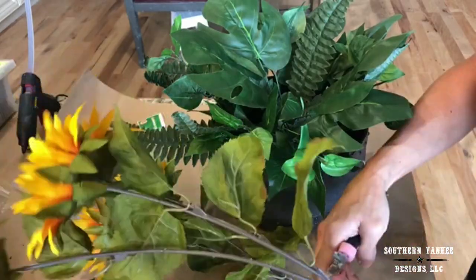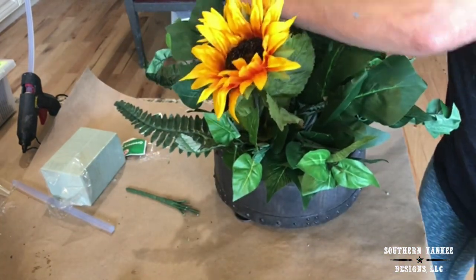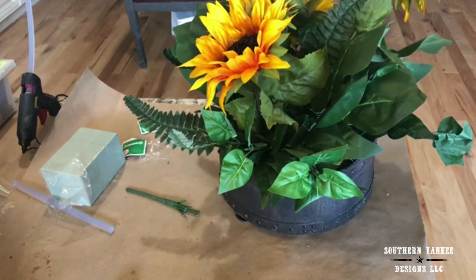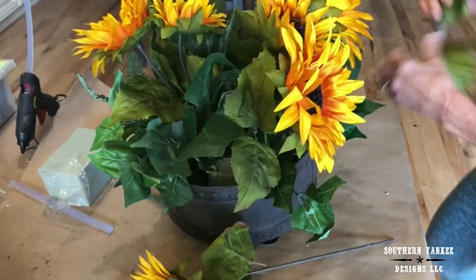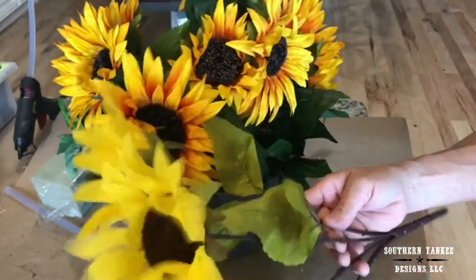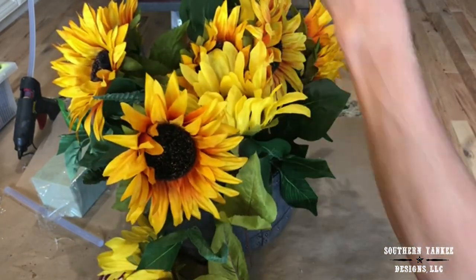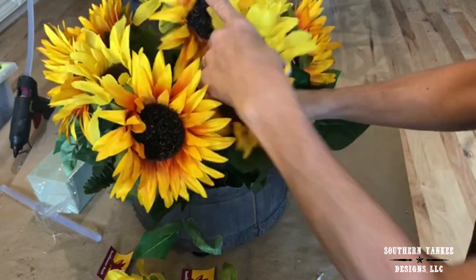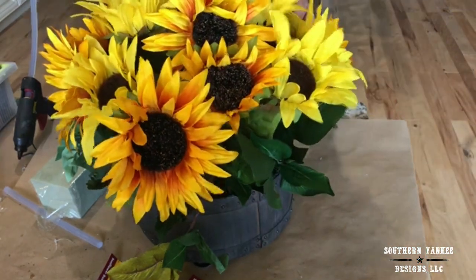Now it's time to add the florals. These sunflowers are so beautiful — they were only $5. I like to cut the stems so I can insert them into the arrangement one by one; I think it gives it a more custom, expensive look. I used two bundles of the orangey-yellow sunflowers, and I also found yellow sunflowers with no orange in them for only $3 at the Family Dollar Store. I'm inserting them one by one as well to break up the orange and give more texture and color — using two bundles of these as well.